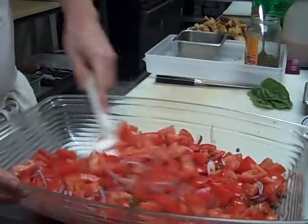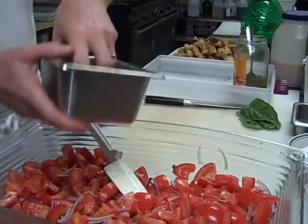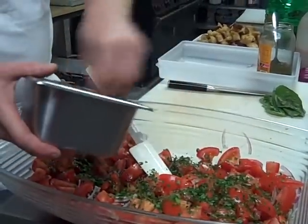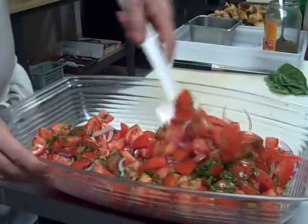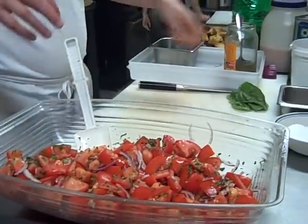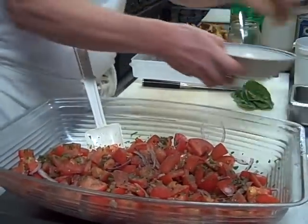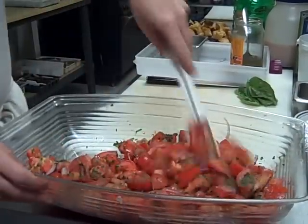Mix that together, then add some chopped Italian parsley. Italian parsley is more flavorful than the curly variety — I'd recommend that. Get that mixed nicely, and then add some salt and pepper and mix that up nicely.